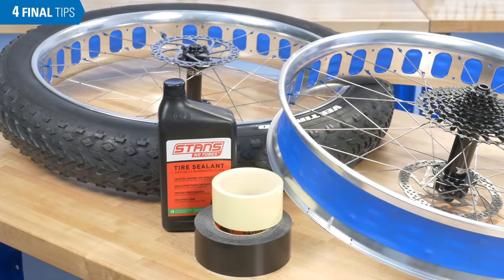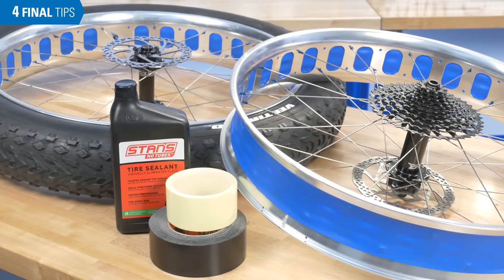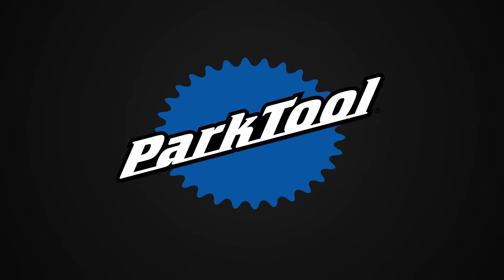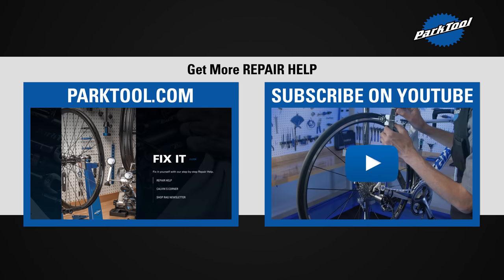And that seals the deal on fat tire tubeless conversion and installation. Thanks for watching, and be sure to subscribe for the latest videos from Park Tool.